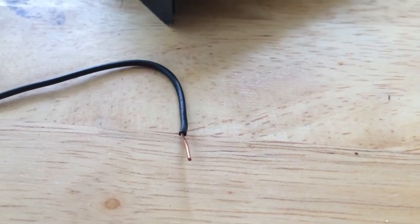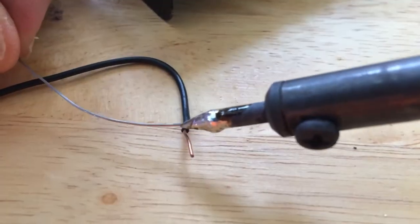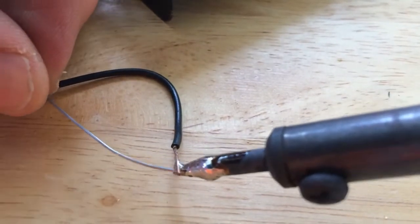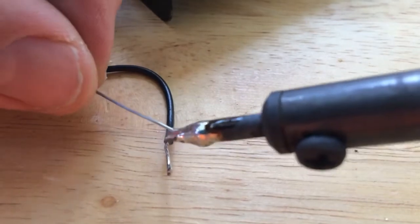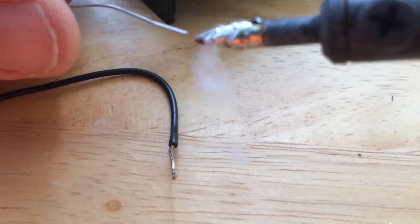Now I want to see if it will tin copper by itself. Seems to be taking the solder really well now.